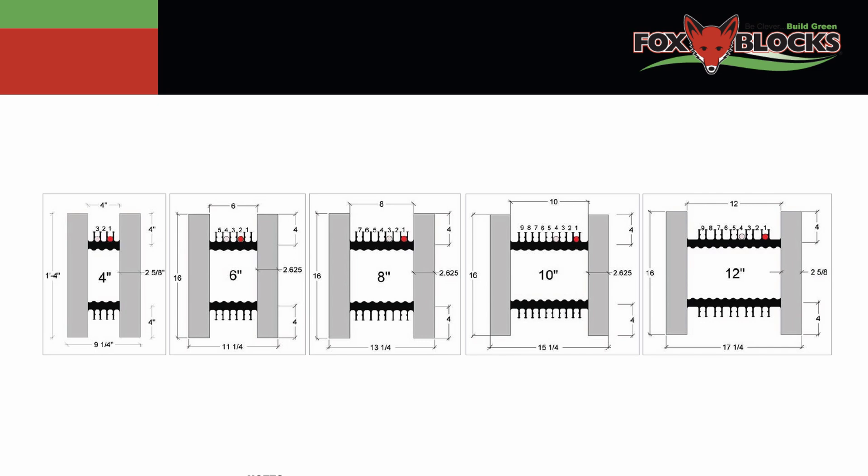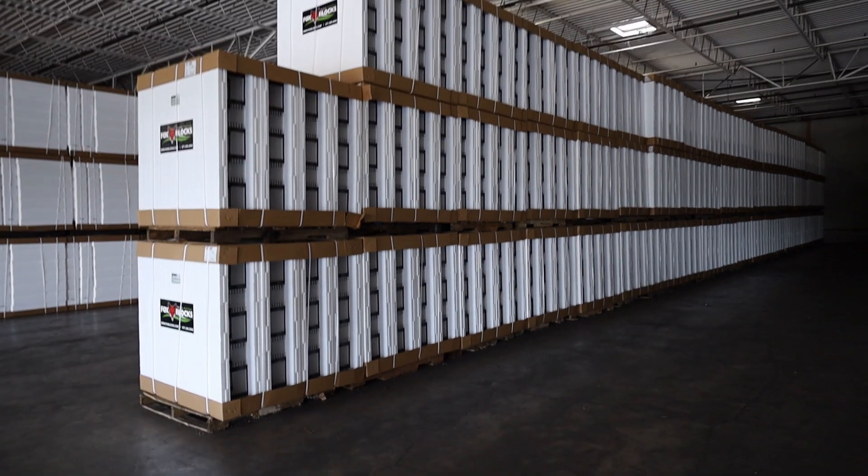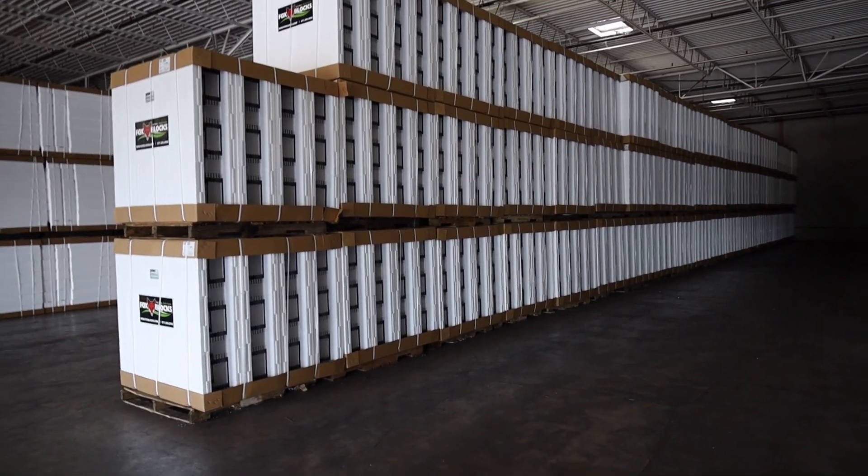The walls of these ICF blocks are 2 and 5/8 inch thick. The distance between them varies — it could be 4, 6, 8, 10, or 12 inches. A standard 6-inch block weighs around 7 pounds.